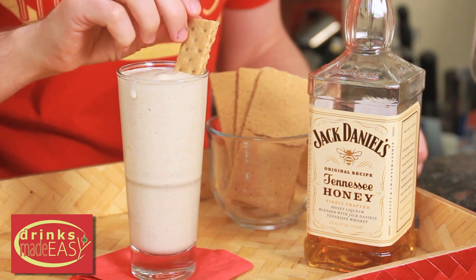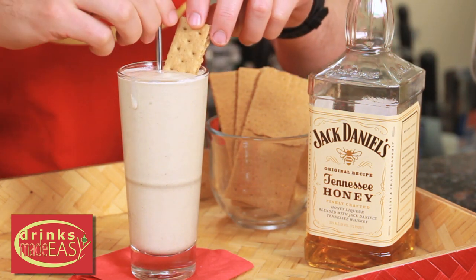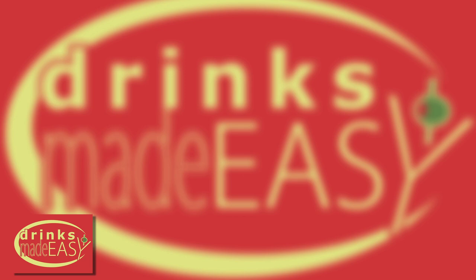Garnish that with a graham cracker, and if you so choose, use a straw. Happy holidays from Drinks Made Easy. If you like this video, please subscribe and tell your friends. And please remember to always drink responsibly — because everybody likes to make friends, but no one likes to make them in a prison shower.